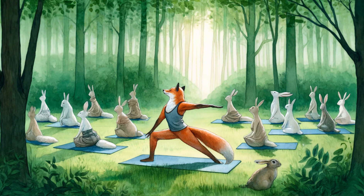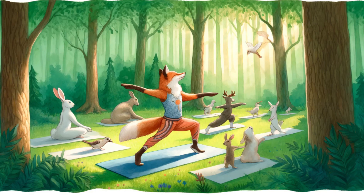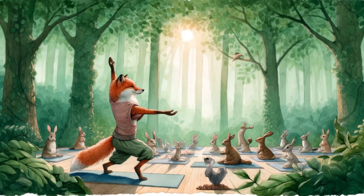The forest is lush and green, with sunlight filtering through the trees casting dappled shadows on the forest floor. The scene is peaceful and harmonious, with delicate flowing watercolor strokes capturing the tranquility of the moment.